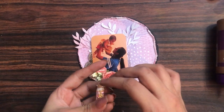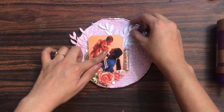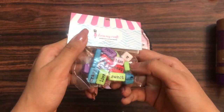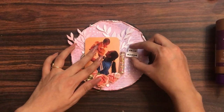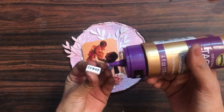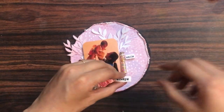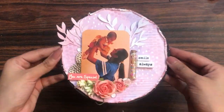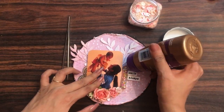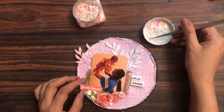To add more dimension, I have sentiment tiles — you can use colored ones or white ones. This tile says 'Smile Always.' I figure out the position and then generously apply liquid adhesive to stick it down. Using hot glue gun carefully so it doesn't ooze out. Then I have pink pastel sequins from Dress My Craft — I randomly apply liquid adhesive and use Dress My Craft tweezers to place the sequins.